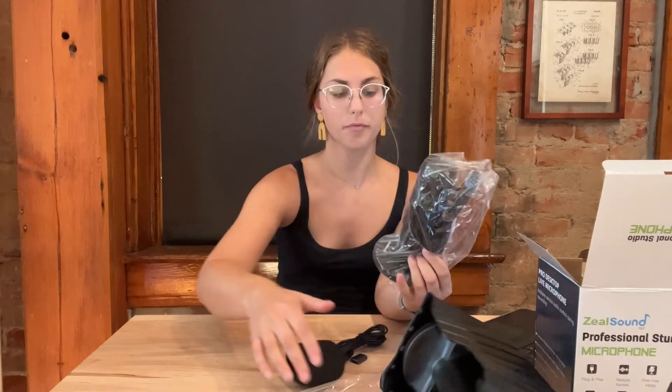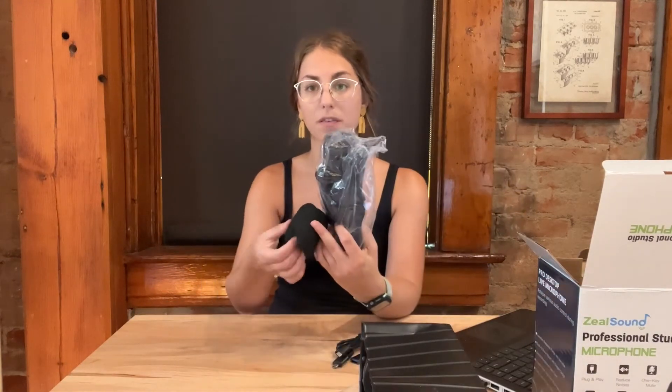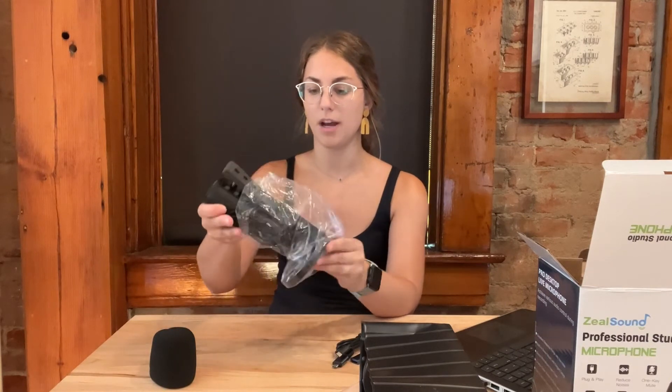And then it also has the actual microphone. The microphone comes with a condenser, so I will show you that. But the actual microphone comes nicely wrapped with some styrofoam for protection, and this is a swivel microphone. As you can see, it's got the different settings on the front — it's got mute and unmute, you can do the mic levels, and you can also change the stereo or the headphone sound, so you can plug in headphones and listen to your voice in real time. And you can also adjust the echo.